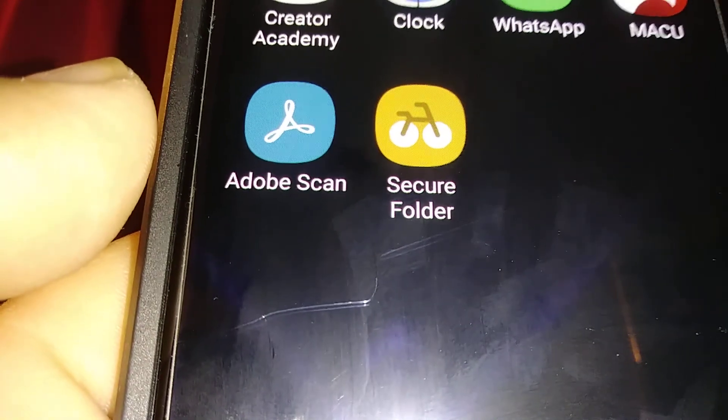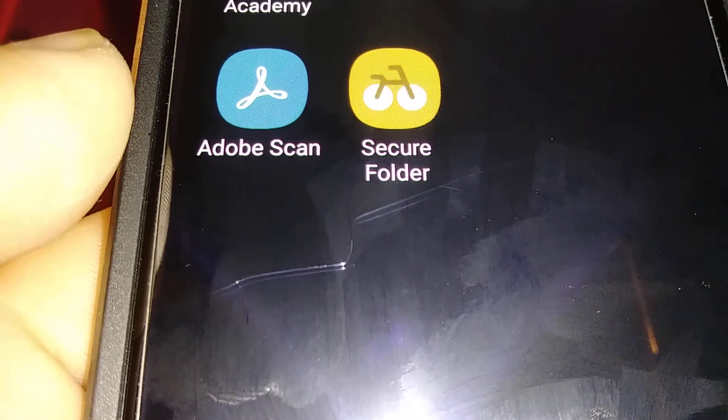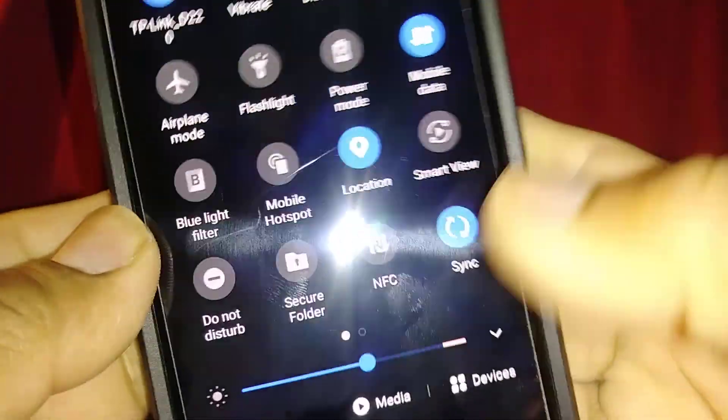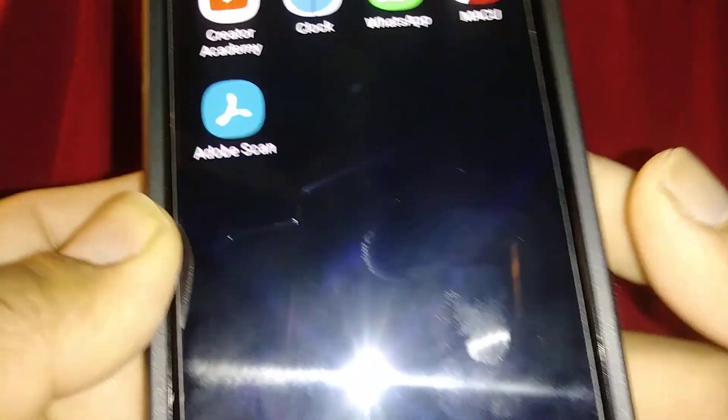If you want to hide your secure folder quickly, open the notification screen, locate Secure Folder, and turn it off. Now your secure folder has disappeared from your screen.